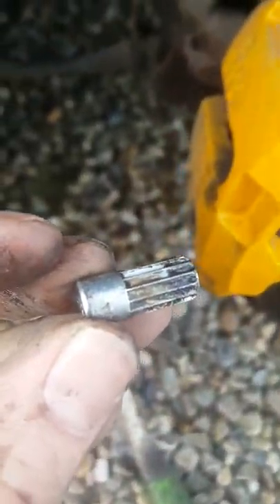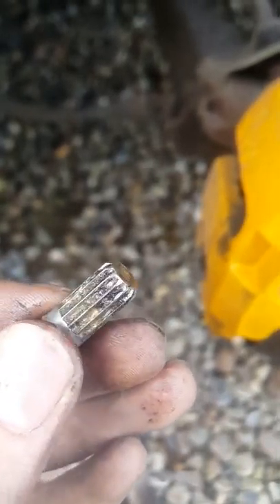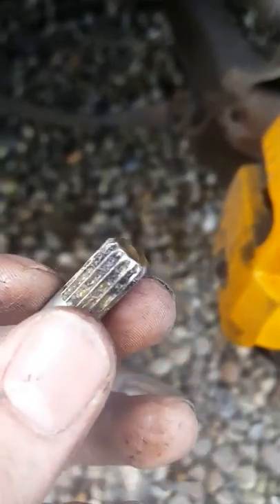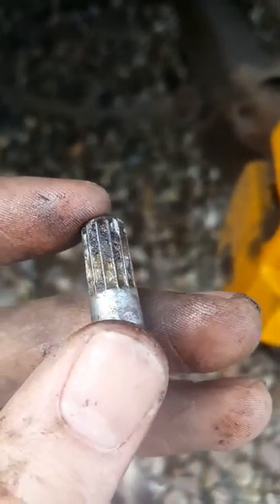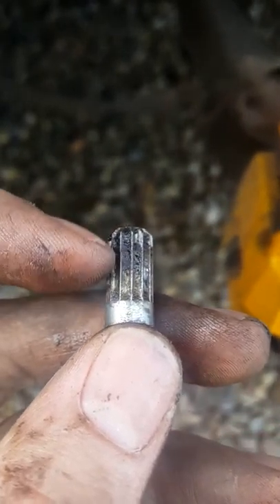Now after you remove that, there should be inside there a little key like this. It can be undone with a size 4 Allen key, and what this basically does is it's a little key to basically undo and push back the piston on the caliper. Now once you've got this out, just make sure that all of the teeth are healthy and not damaged at all, and make sure there's plenty of grease in the little flutes in between.